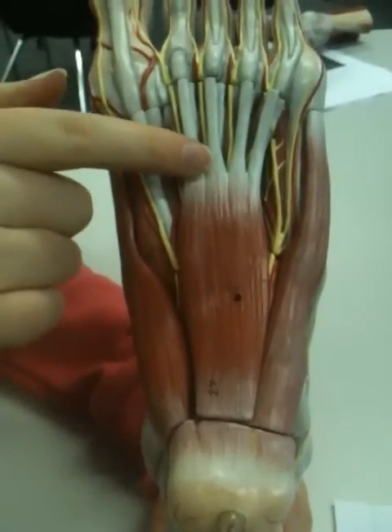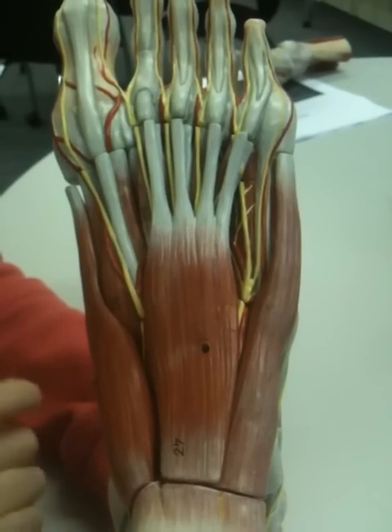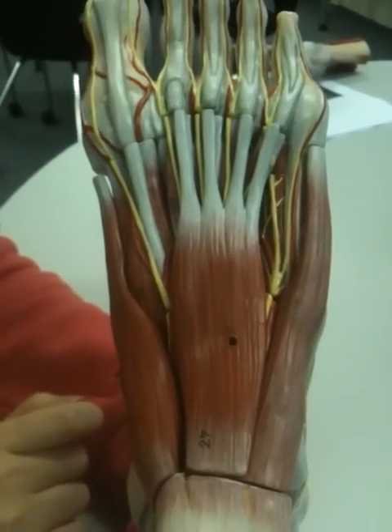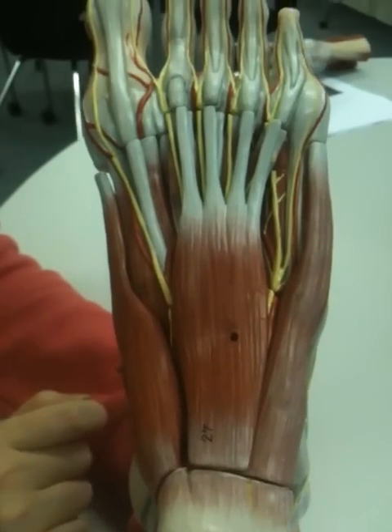Distally, it has four tendon slips, as you can see, which run to the middle phalanges. And the action of this muscle is that it'll flex the toes, and it'll also deepen the longitudinal arch.